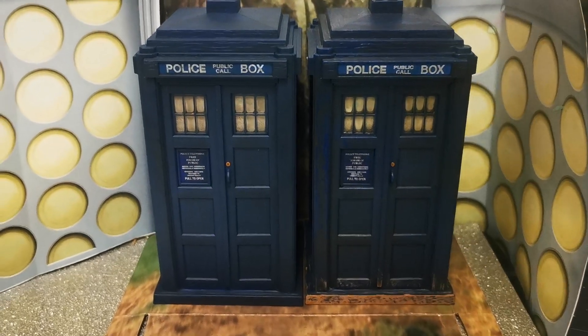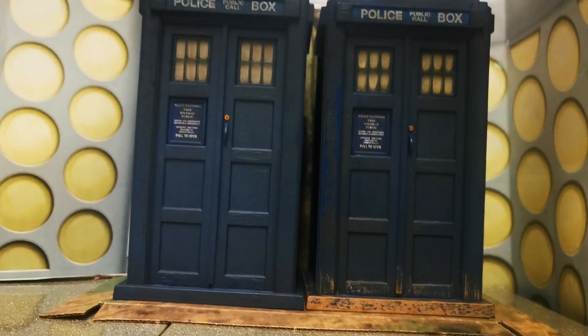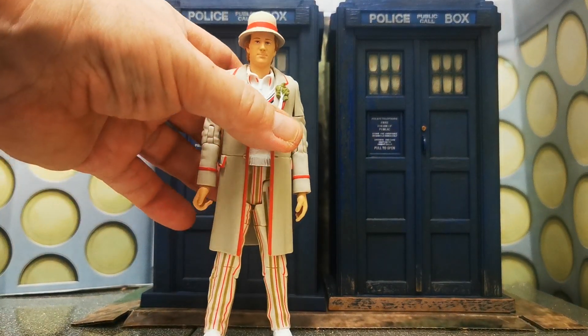I have to say I am enjoying getting all these TARDISes. Anyway, without further ado, let me bring in the figures. So this is the Fifth Doctor from this set.